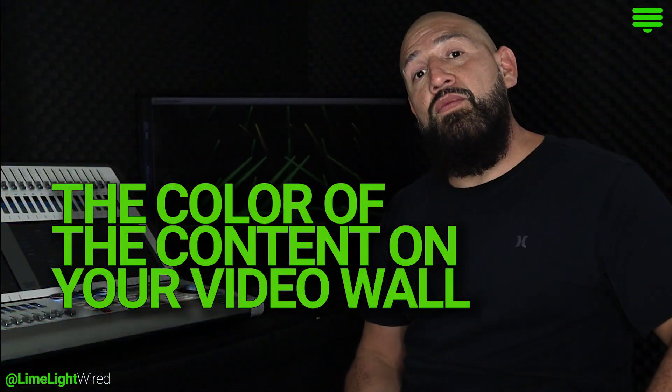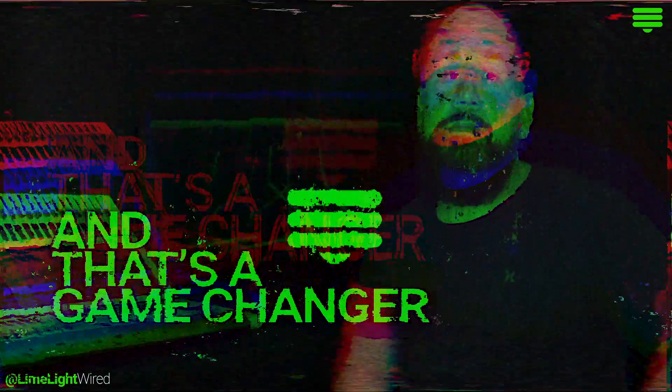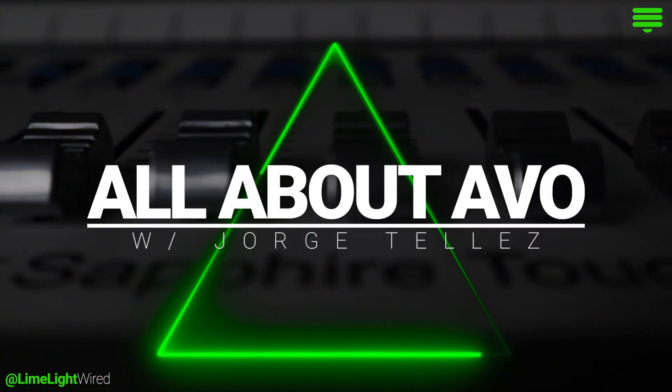The color of the content on your video wall can seamlessly blend into your lighting rig, and that's a game changer. This is All About Evo with George Tellez.